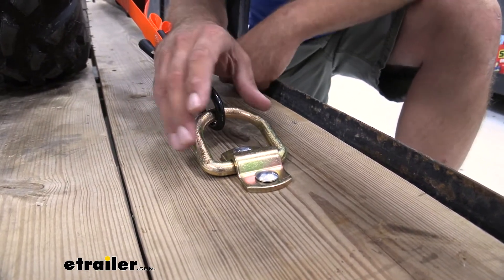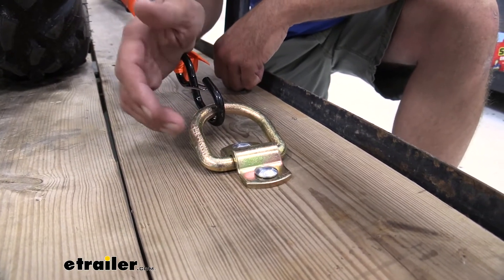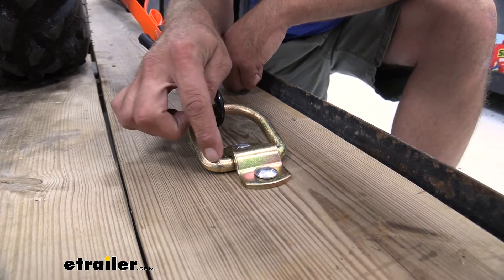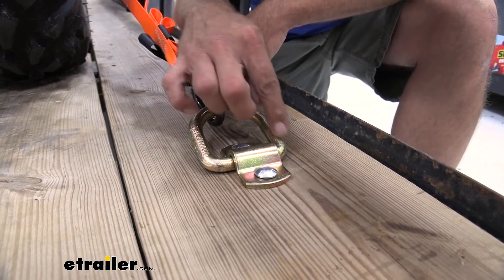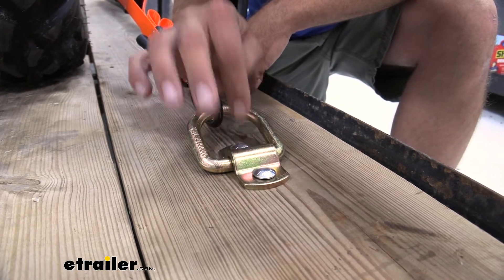This is going to be extremely similar to all the other ones out there. Cargo Smart has made a good, solid, forged D-ring. It's going to have the yellow zinc finish on all the components.